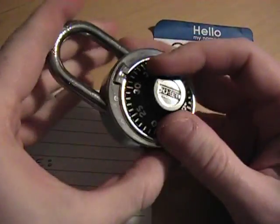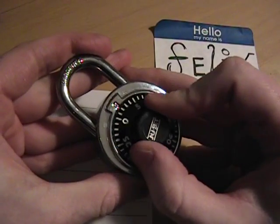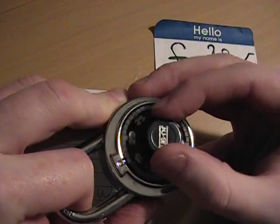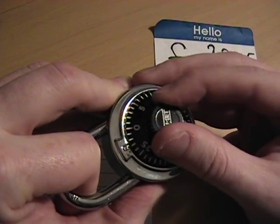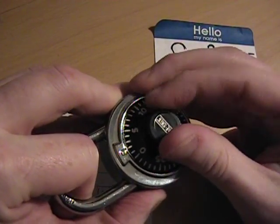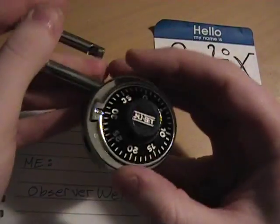Let's do that one more time. We're going to reset it, go back to zero, apply pressure, go around until it stops. See it stops there — force it past, hear the click. Go until it stops again, and now go back the other way. And there it goes, it comes out.